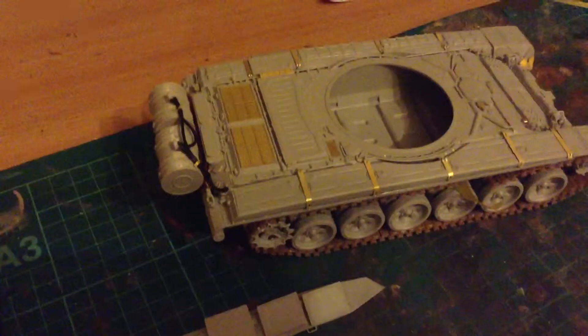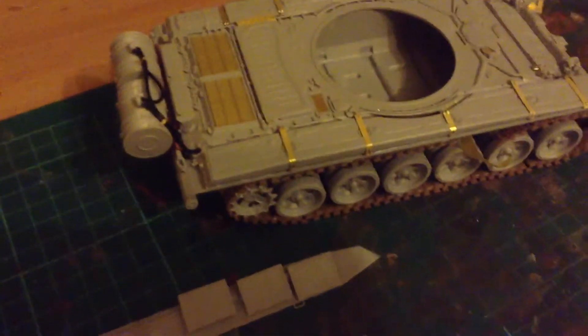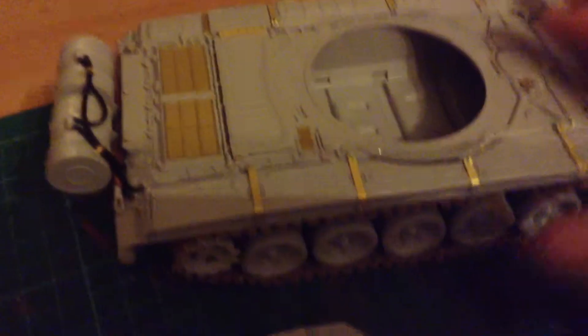I've basically completed the hull of the T-72 now. Pretty complicated build. Wouldn't recommend it to a beginner. It's a few tricky bits - sorry about the lights, it's dark in here. You've got a little tiny bit of photo etch on there, and obviously the armour on the side skirts, and the other one's the same.